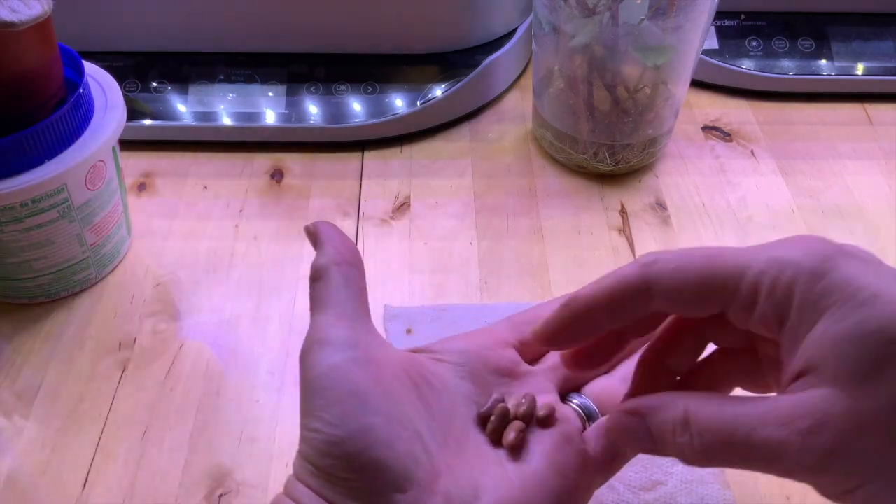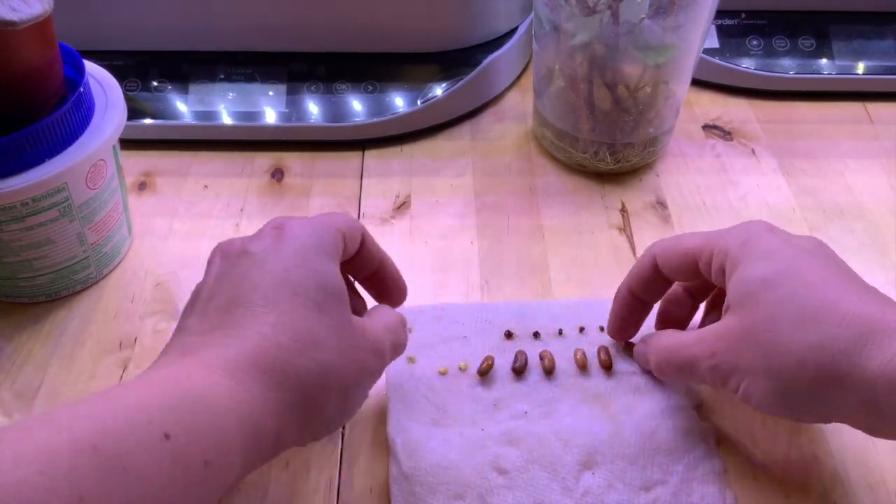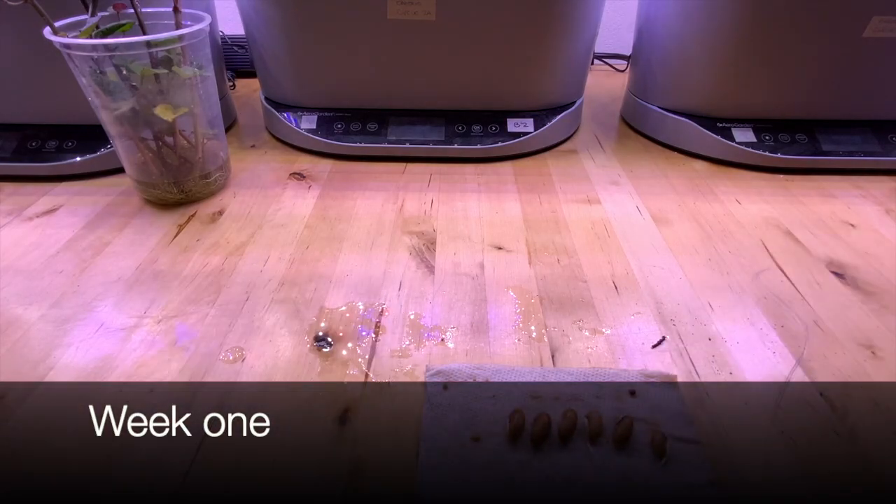Hello, howdy, and welcome back to another Growlapse video all about the bush beans. I'm Katherine, the AeroGarden homesteader.